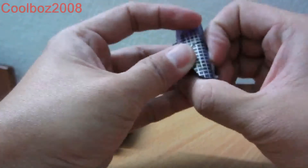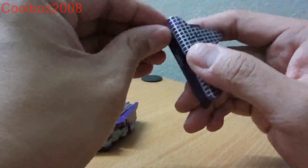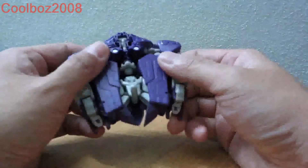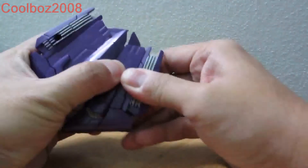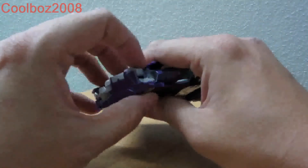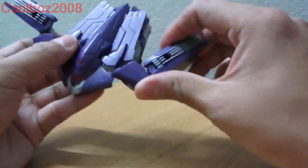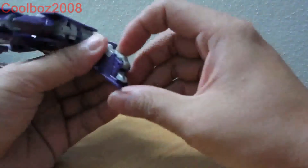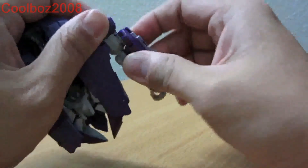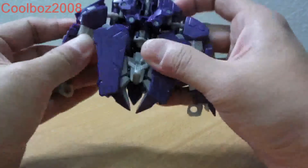And then this is the handle. Now for his arms, basically unpack this here, from this part here — it goes for the other side as well. Slide out the hands and straighten the hands this way.